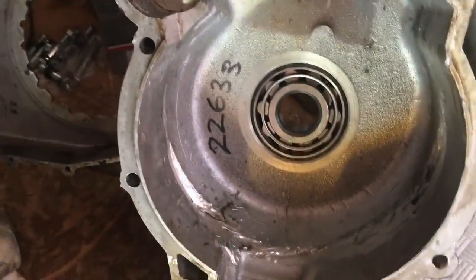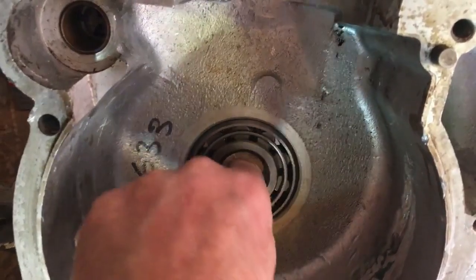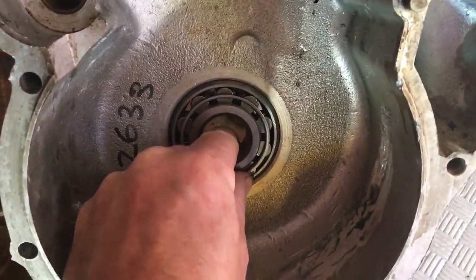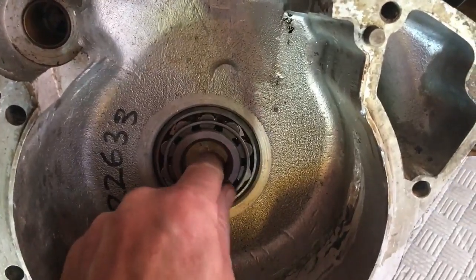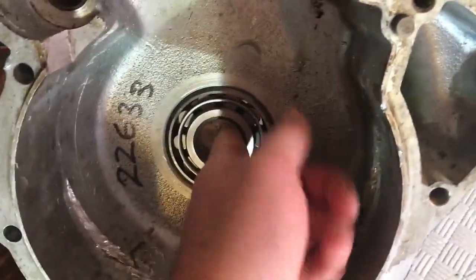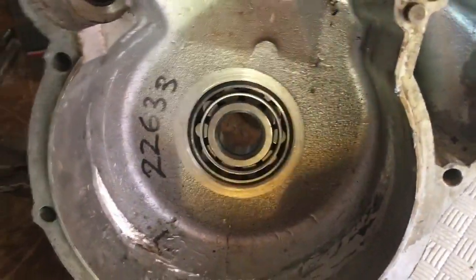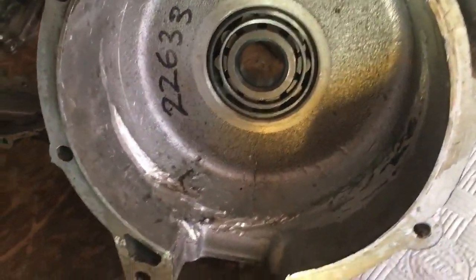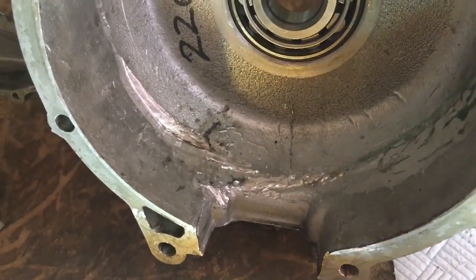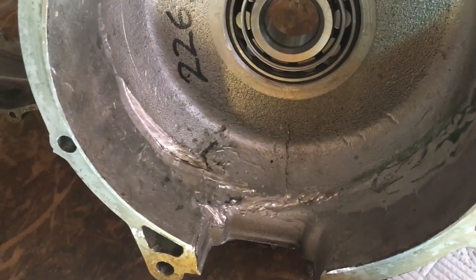In the meantime we can go back to the left hand case — that bearing is in nice and solid, the outer race anyway; the inner race is obviously loose. We can now think about preparing this for Lumi weld.